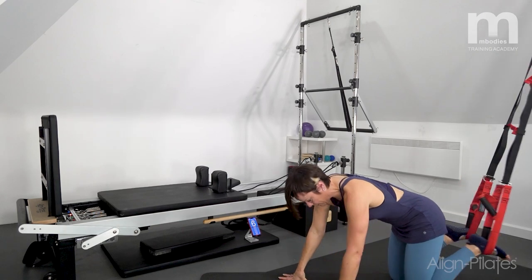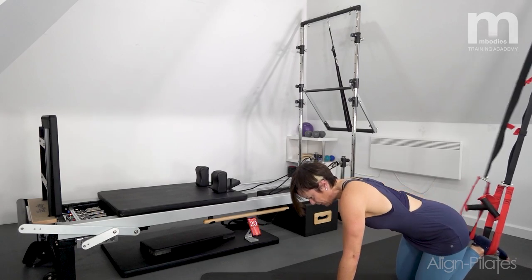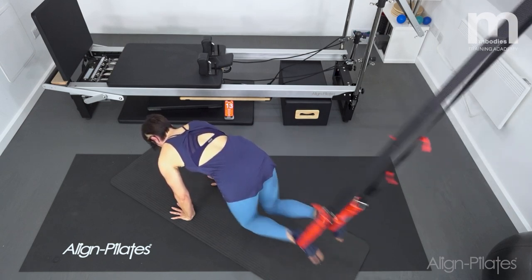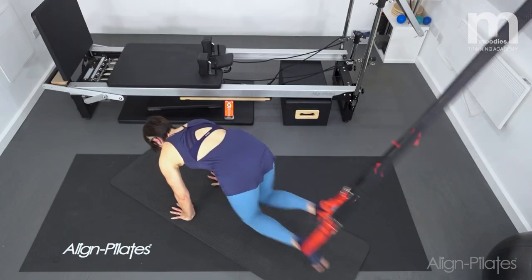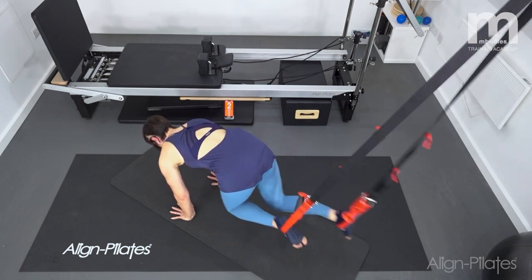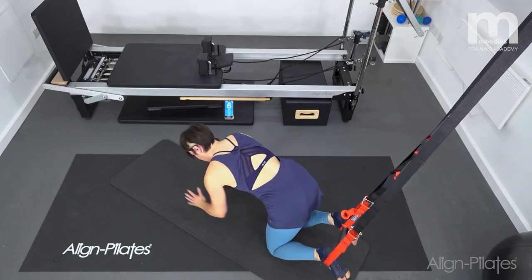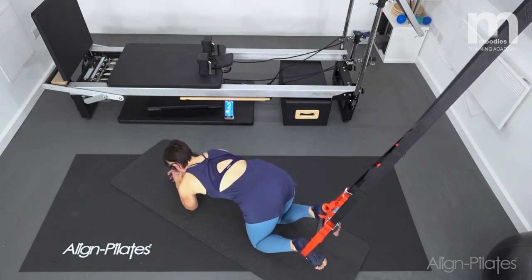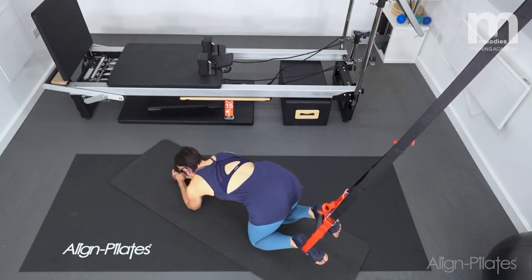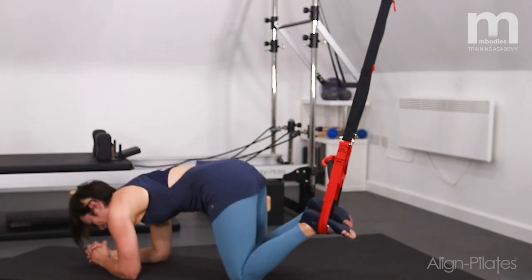Round two: pulling both knees in at the same time — push down through the hands, pull forwards, a bit like we did on the Reformer knee stretches. Strong through the thighs as well. If you struggle with the wrists, you can work down onto the elbows — pushing in, pulling the knees in, take a rest. You can take this as an active rest in this round, or work here if it's better on your wrists. Personally I find being on the elbows a little bit tougher in the back, so I prefer to be up onto my hands.